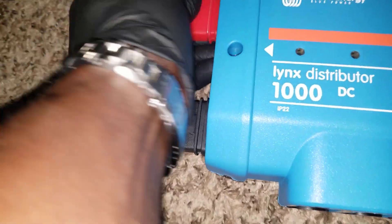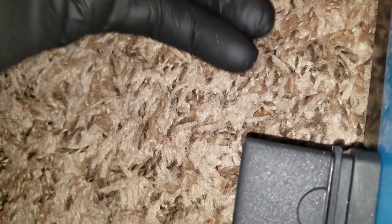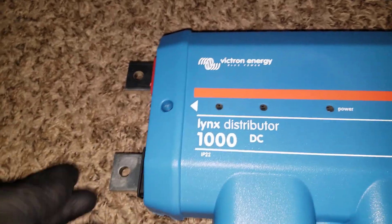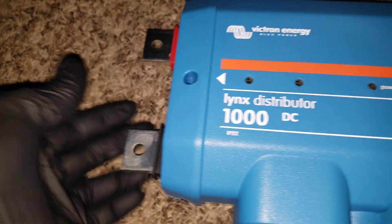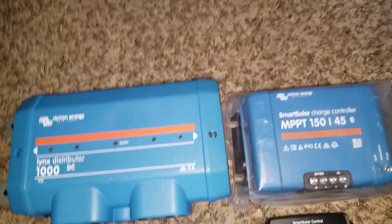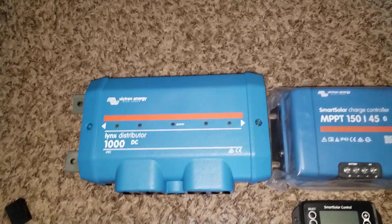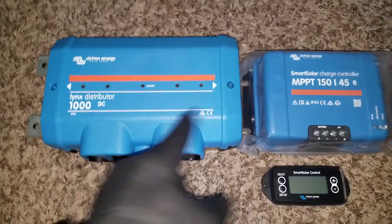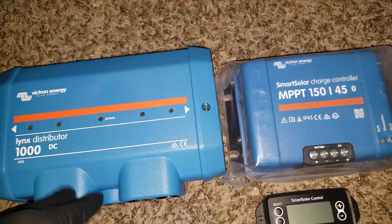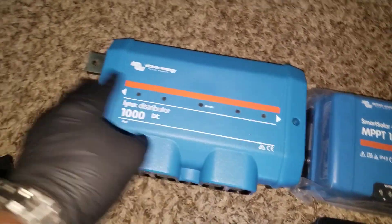It connects to these bus bars — and the bus bars are really beefy, really tough. These are huge; you can see how thick they are, approximately half an inch thick. This one sticks into the smart shunt, which is the 1000-amp unit. They feed from here and you can extend them — one, two, three — as much as you need for your distribution. Charge controllers and inverters can connect into this.